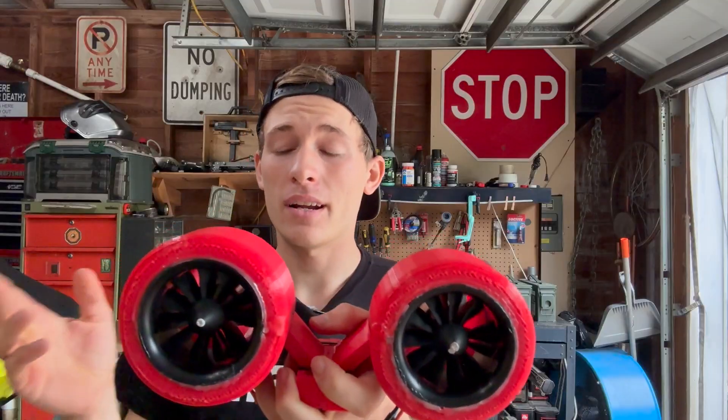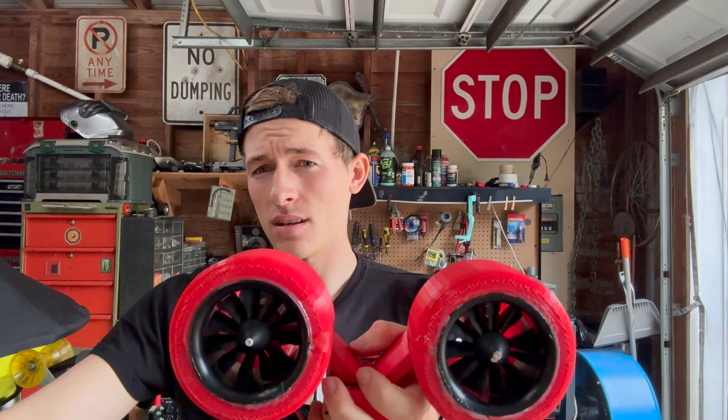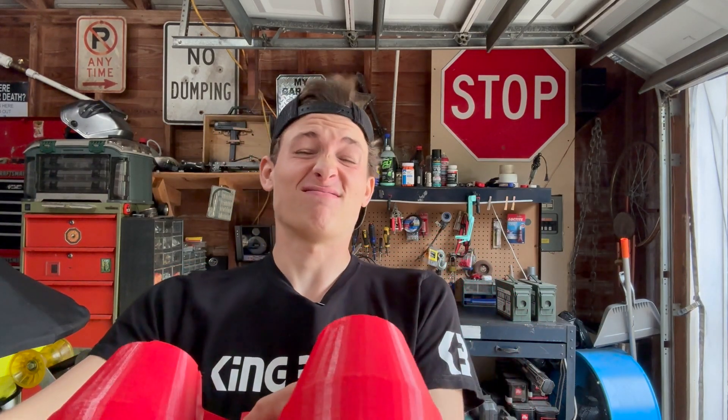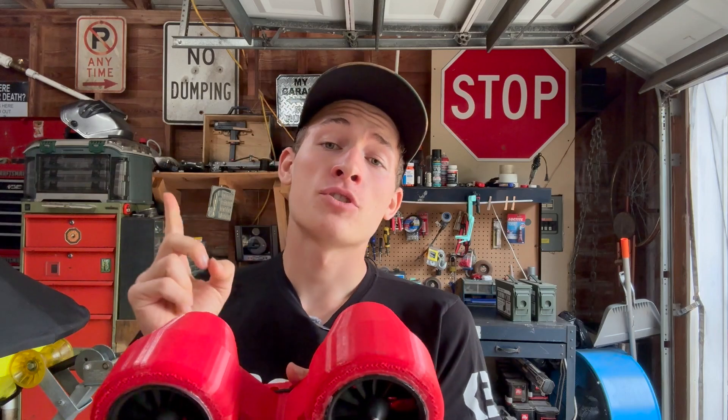Just to give you an example of the power of one of these jets, I'm going to plug one in so you can see what it looks like. I'm not exactly sure how to demonstrate how much wind these things can blow. Now that was just one jet — let's try two jets.